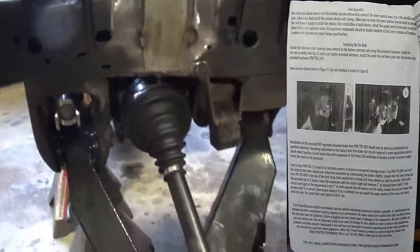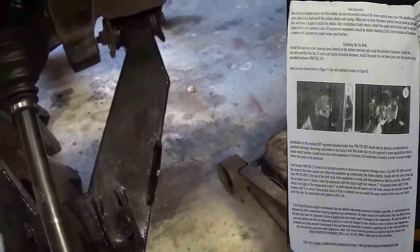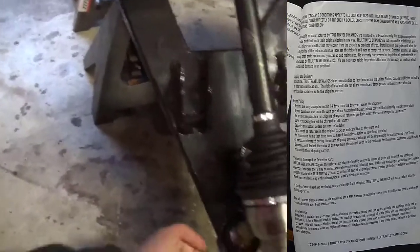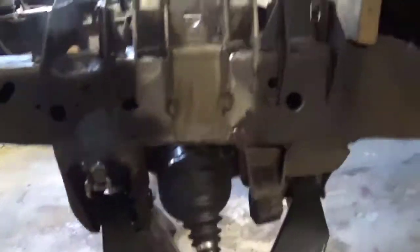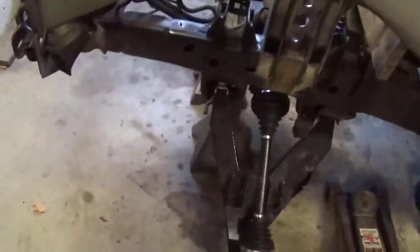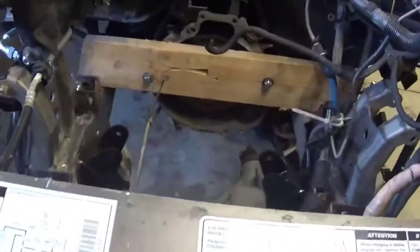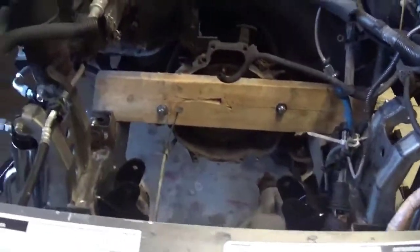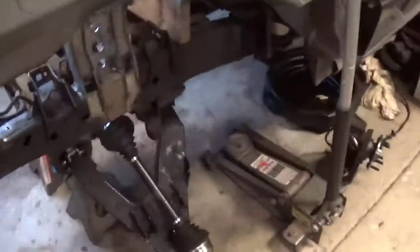Getting on with it, we're going to completely mock up this side as well and check the clearance around the axle, which should be fine. Everything should be good. I just have to install the driver's knuckle, upper A-arm, and everything on this side. We'll go over some structural things that will happen eventually — not sure when I'll get to them, but we'll go over some plans. This side's still mocked up and I'm going to mock up the other side right now.